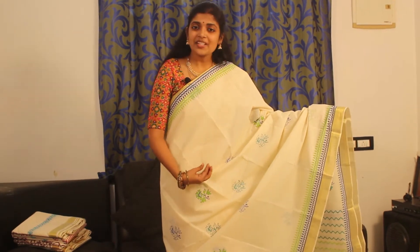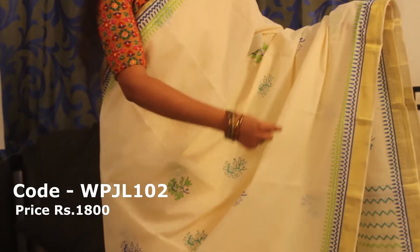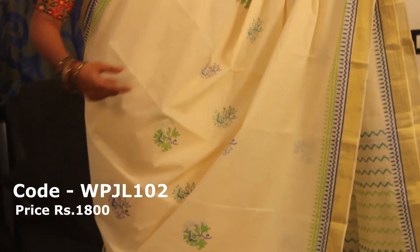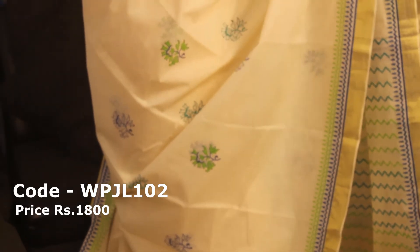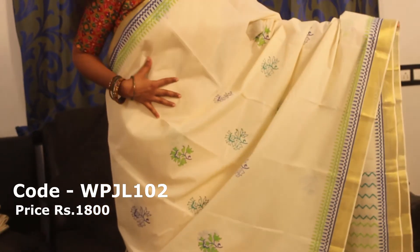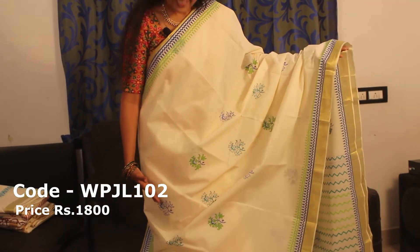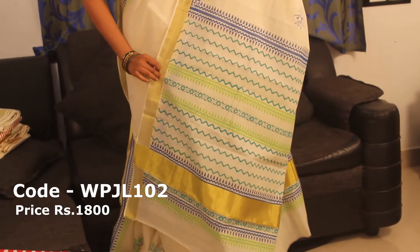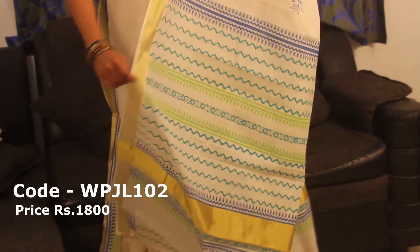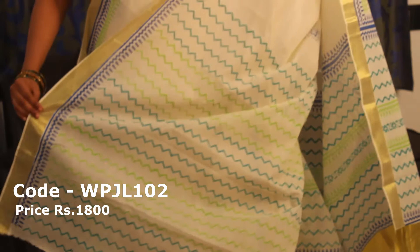This is our second one. This is our body full — this is a green and blue combination. We have two sides and it has a border. We have block prints of our body full, and this is a blouse in print with a blouse.